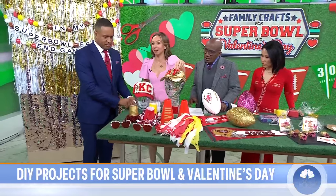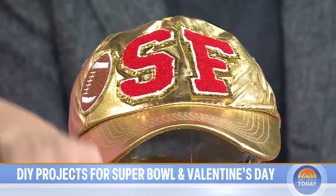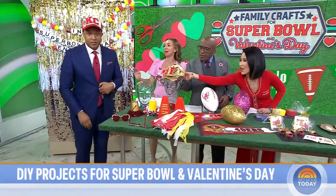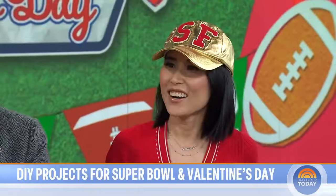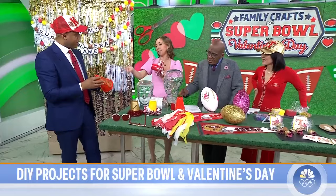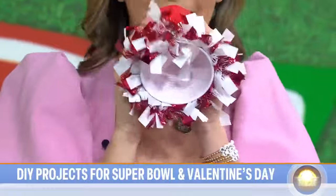I made these cute hats — you just glue little patches on them, really easy. I made a Niners one too; we've got to represent both. We've got the Chiefs and the Niners. And then look at these megaphones — I just used a cup. These are little cones with stickers on them. Just cups with a little streamer glued around the end. So easy!